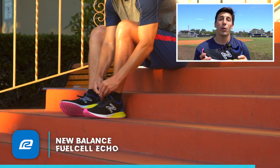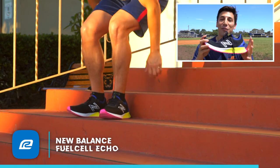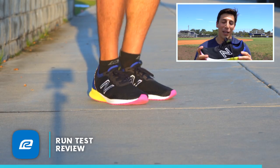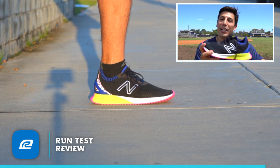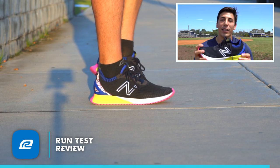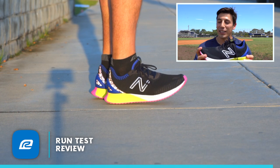If you're a VIP with Roadrunner Sports, you can actually get this shoe right now. For everybody else, unfortunately you have to wait until September 26th or 27th. If you are a VIP, go ahead and snag this now — try it out and take advantage of the 90-day perfect fit guarantee. If it doesn't work out for you, go ahead and send it back and we'll get a better shoe that fits your needs.